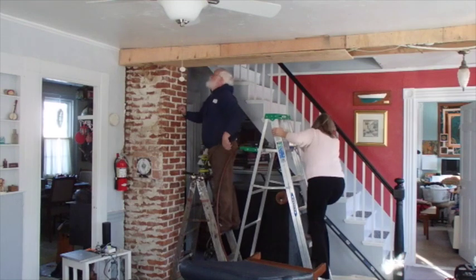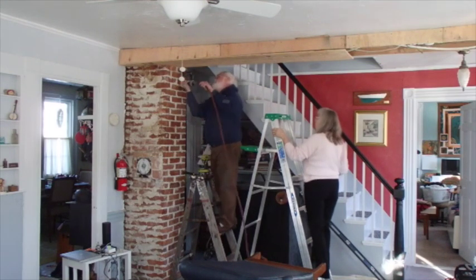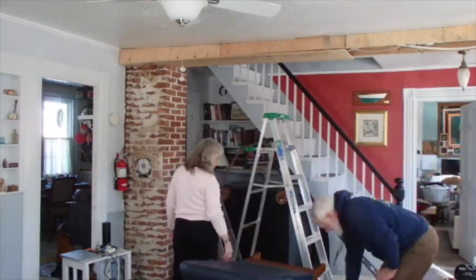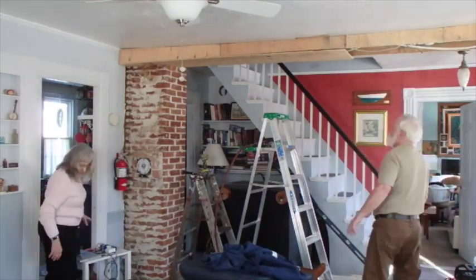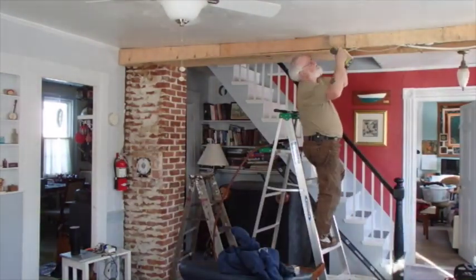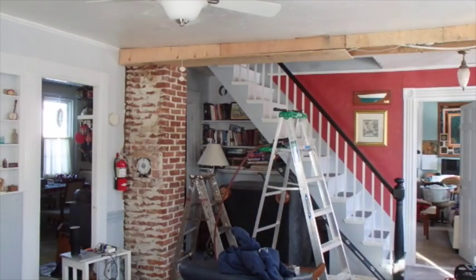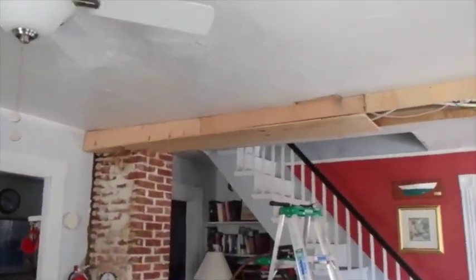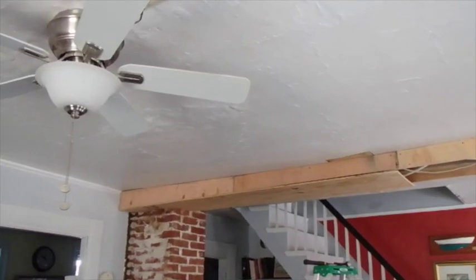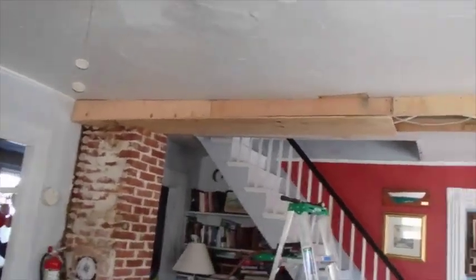That would have been impossible by myself. So honey baby, help me get that piece up. I actually didn't do that exactly the way I was thinking I would. I was thinking about cutting it in short pieces to make it easier to handle, but honey baby was here so I let her help me get that up.